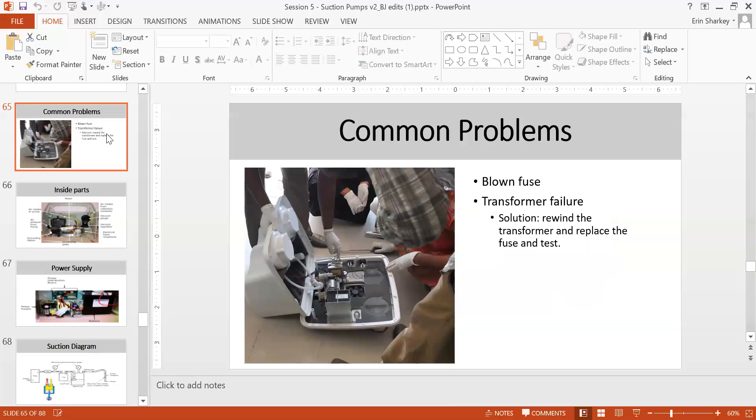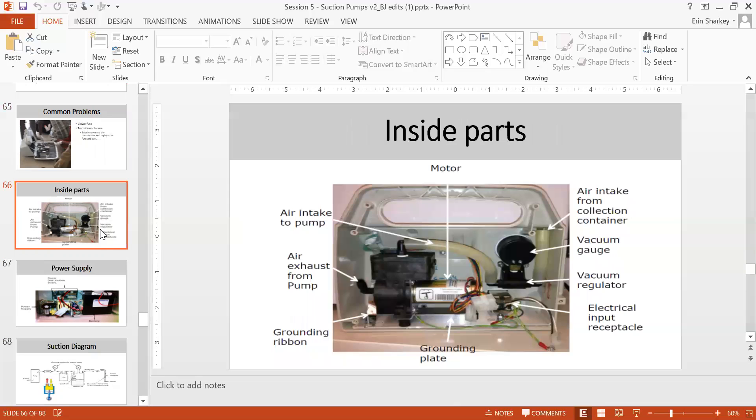Another common problem is fuse blown and transformer failure due to fluid entering the system — solution is rewinding the transformer, replacing the fuse, and testing. Inside parts include: air intake, collection container, vacuum gauge, vacuum regulator, electrical input connection, ground plate, motor, air intake and exhaust, and grounding ribbon.